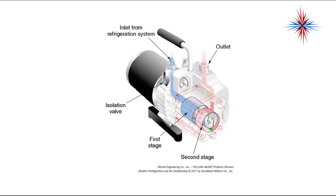The inlet, shown in blue, comes from the refrigeration system and goes into the first stage. The first stage then discharges into the second stage, and together both stages remove the air. The outlet gases, shown in red, come through the pump outlet — which could be just an outlet port or the handle. All of these pumps have an isolation valve so you can isolate the vacuum pump from the line, allowing you to check if the system is holding vacuum without shutting off the pump.